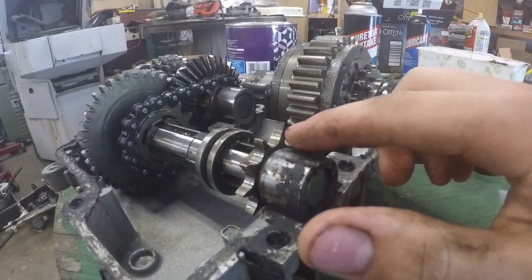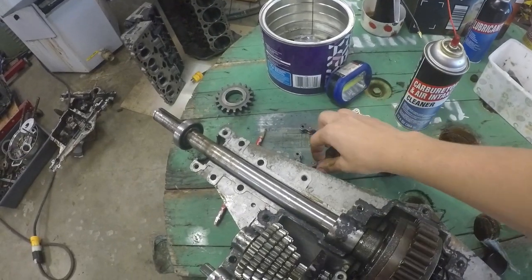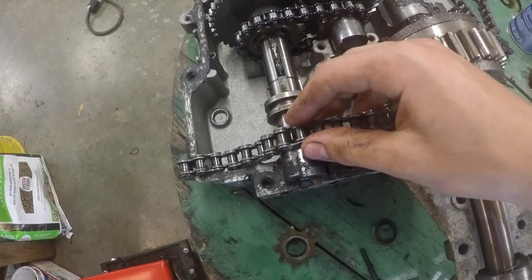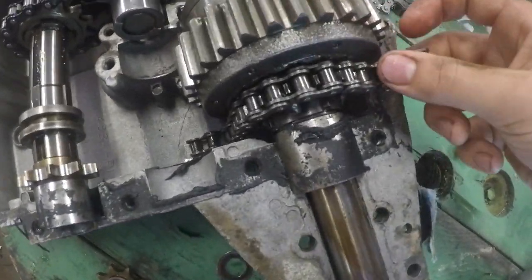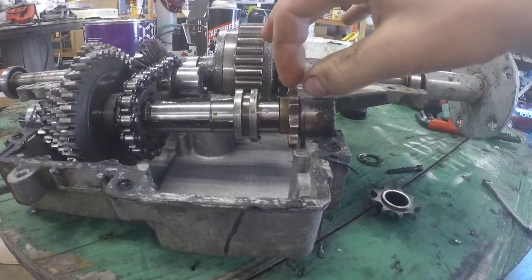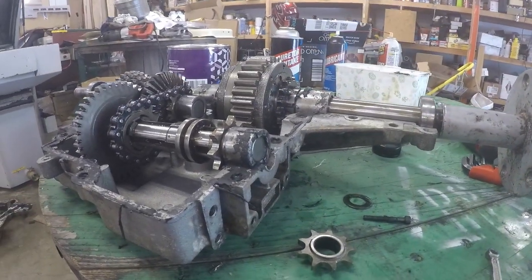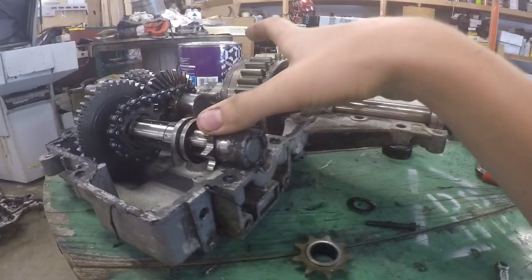40 pitch means it's half an inch from here to here. Let me grab a chain. As you can see, this chain, which is your standard 40 pitch go-kart chain, does fit a little bit loosely on this reverse chain, but it fits tight and correct on this 40 pitch sprocket. No real big deal — it just means this is a little bit not as wide as your standard typical go-kart 40 pitch chain.